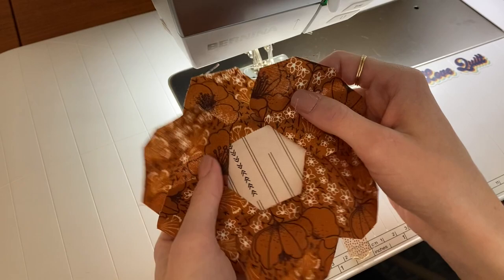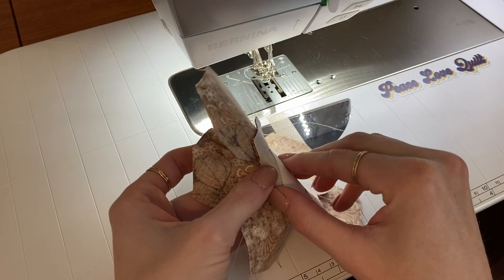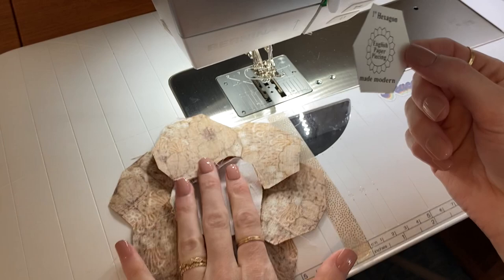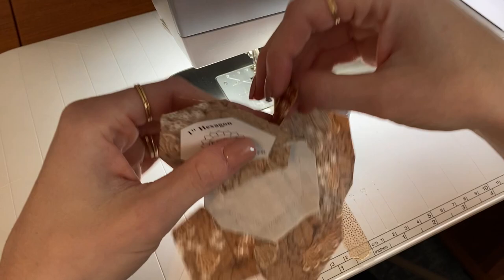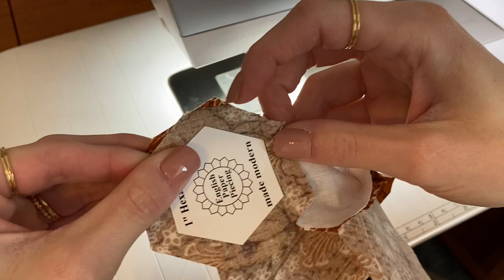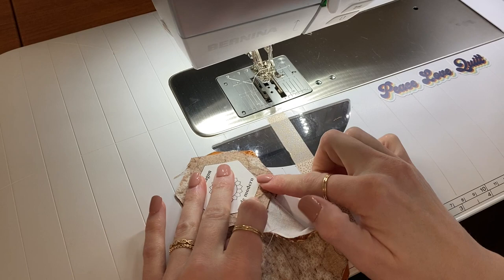Now we have all of our petals sewn on and we are ready to join the sides of the petals. To do that, go ahead and remove your template. The nice thing about these templates is they're reusable — I get three or four hexi flowers out of one of them, so they go a long way. Then we're going to line it up with our stitch line on this bottom edge. Go ahead and put the two petals right sides together, so you're kind of folding the hexi flower in half. Line up the edges — they don't have to be exact — and make sure your middle is good and out of the way. Then we're going to stitch along this side.